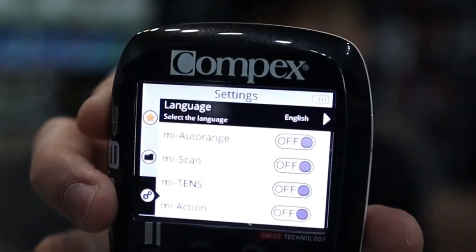Switch on your device, head over to the settings function — as you can see over here — and scroll down to pair a new module. If it's a new module that you just got from the shop, it should be able to pair seamlessly.